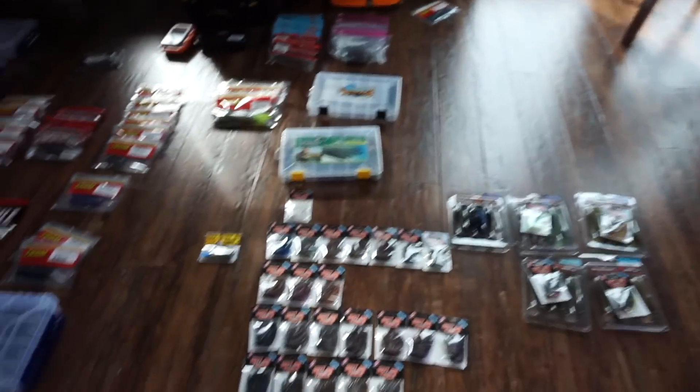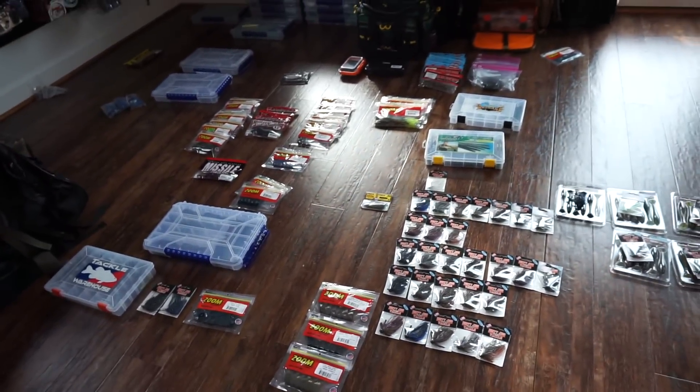Welcome back to Outdoor. Today we're going to be doing a couple things. I want to get this mess off of my floor — we got tackle everywhere. If you haven't hit that subscribe button, make sure you smash that thing down.